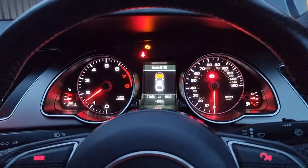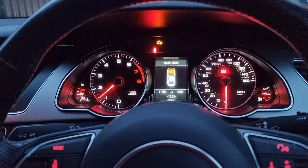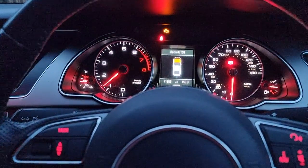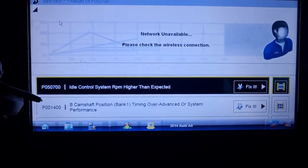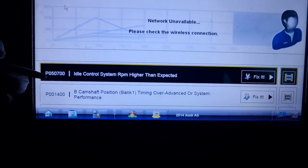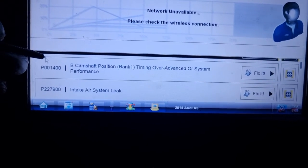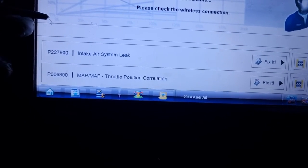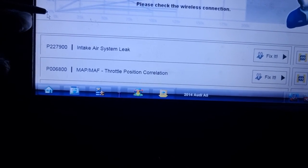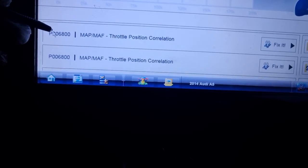As you can see, the engine management light is on and you've got an erratic idle. The car drives alright once it gets up to speed but it is quite clearly not idling correctly. Putting the fault codes on it, we've got P050700 idle speed RPM higher than expected. There is another fault for camshaft B, and then you've got P22790 intake air system.